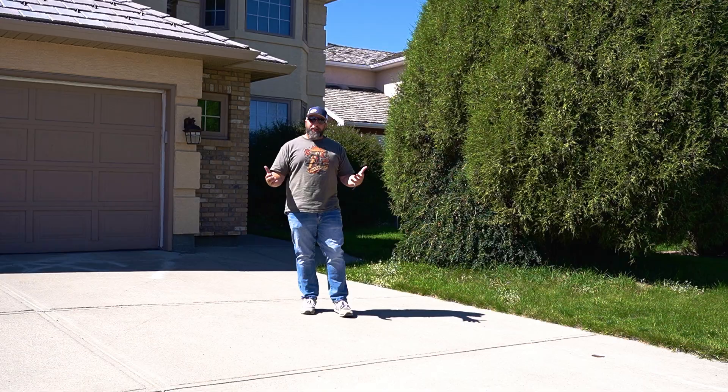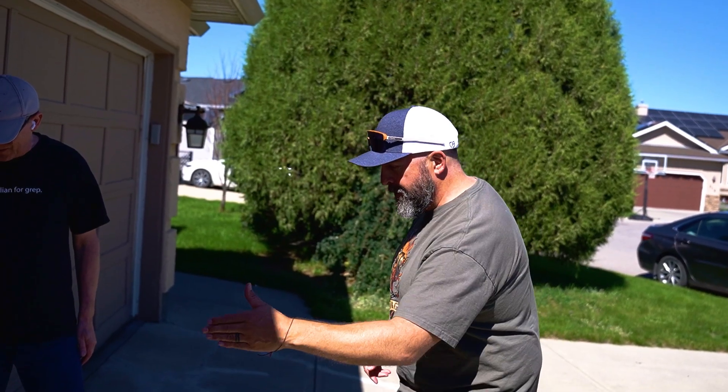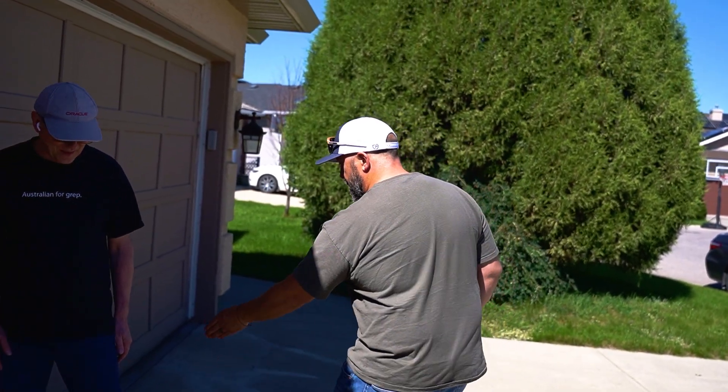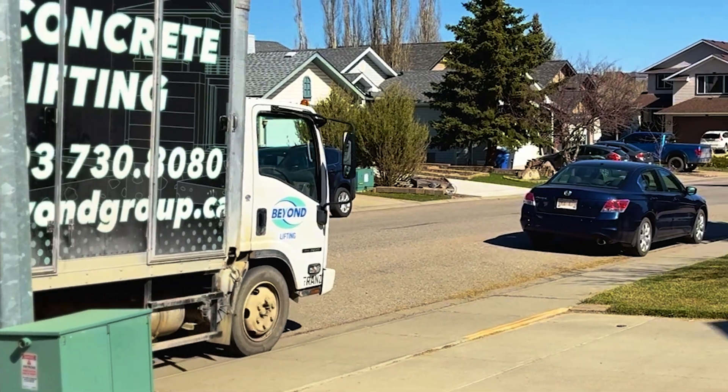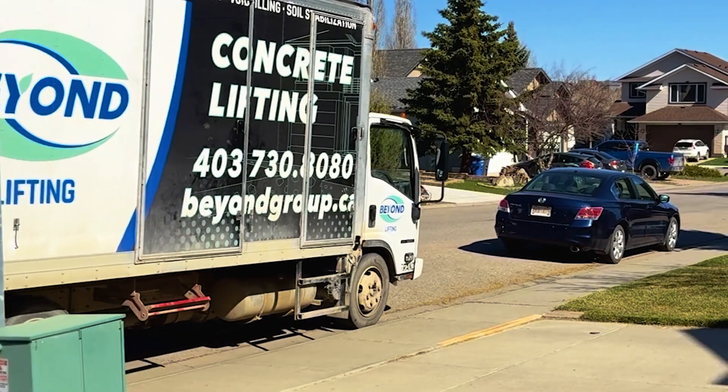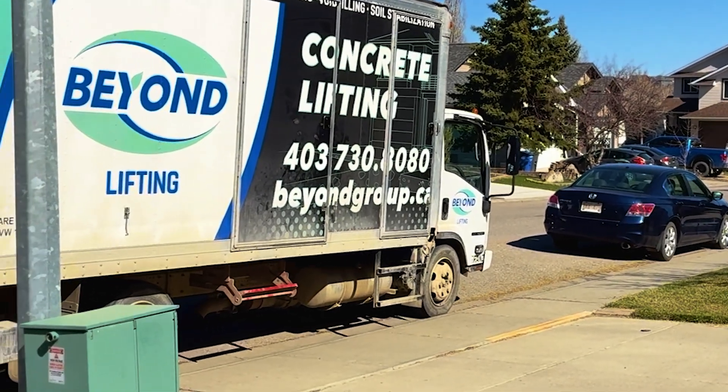Hi there, my name is Kurt. I'm with Beyond Lifting. I'm standing in front of a house where we're actually coming to lift today. In this video we're talking about why pads fail, why they fall, why they can lift back up, and why sometimes after they've lifted they actually fail again.